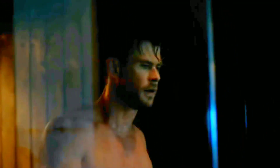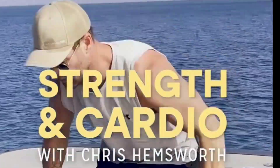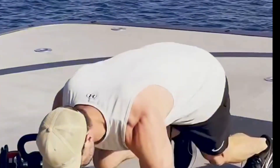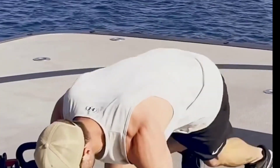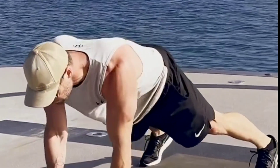Here's an example of a weekly workout routine. Monday: Upper body strength training. Warm up with 5-10 minutes of light cardio, such as jogging or jumping jacks. Perform 3 sets of 8-10 reps of the following exercises: bench press, dumbbell rows, shoulder press, bicep curls. Cool down with 5-10 minutes of stretching.